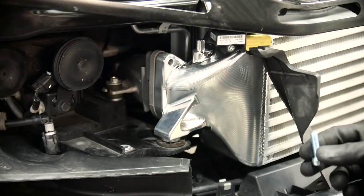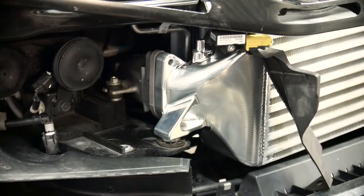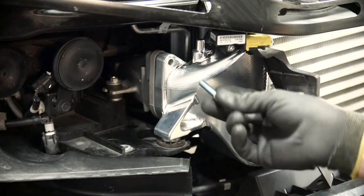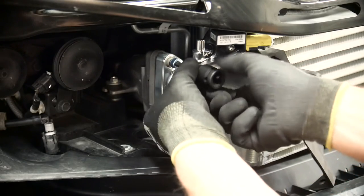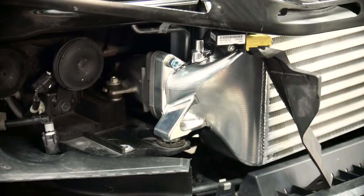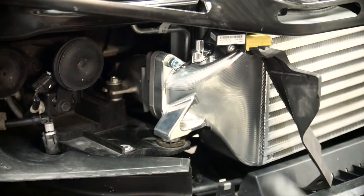Now it's time to install the new intercooler. To do that you use the supplied bolt that comes with this intercooler, and we use some Nordlock washers with that to make sure that they won't fall off. The new ones are hex key. Then just the same on the bottom and tighten it up. Just make sure that the O-ring is attached to the intercooler tank before you put it on there.